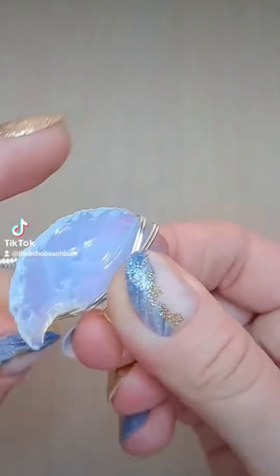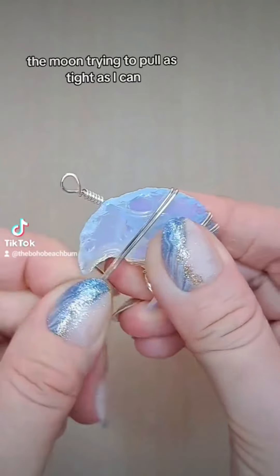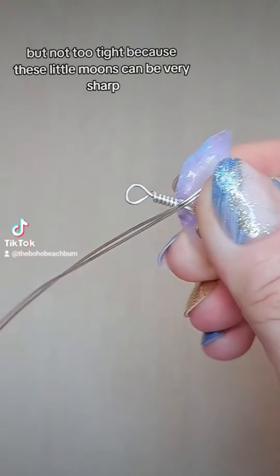Here you can see I'm wire wrapping the moon. I'm trying to pull as tight as I can, but not too tight because these little moons can be very sharp.